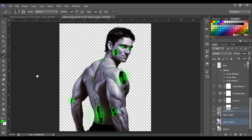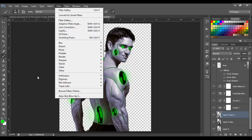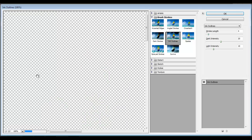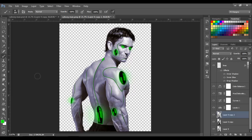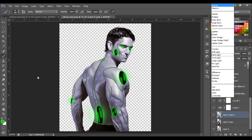Go to Filter > Filter Gallery and now select Accented Edges with edge width 2, edge brightness 40, and smoothness 15. Click OK. As you can see it looks more metallic. Change the blend mode to Multiply. There you go — in my point of view it looks more metallic.